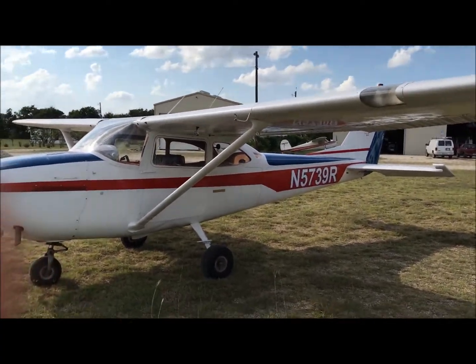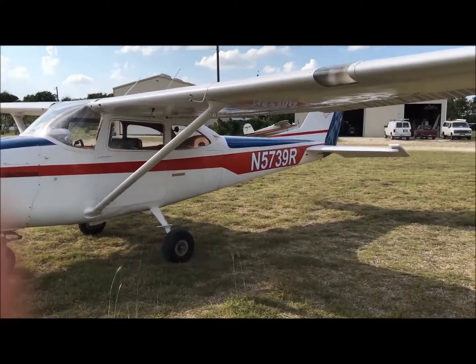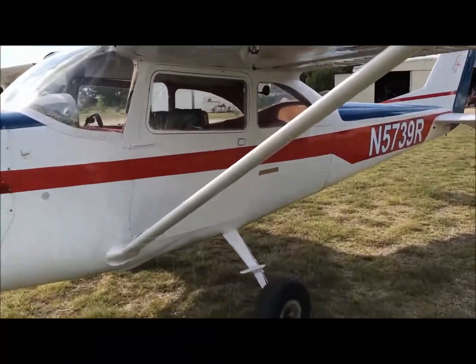This is September the 18th, 2017, and this is a pre-flight of Cessna 5739 Romeo.